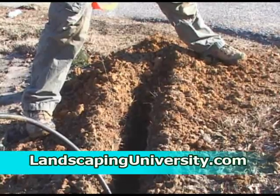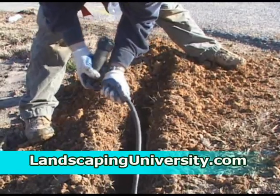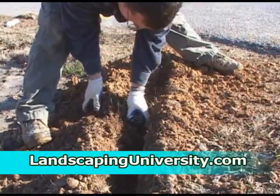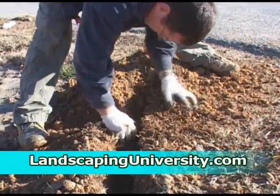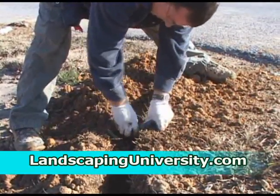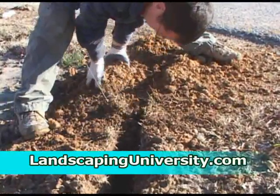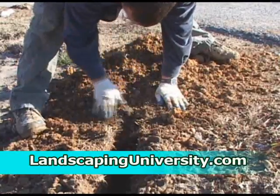We've got a three-quarter-inch barbed elbow screwed into our head, and then we just install that into the end of the funny pipe, place it in the trench at ground level, and secure it with a little soil. You don't want to cover up your trenches quite yet at this point, but you do want to secure your head so you can test the system. You can always cut a little extra of the flex pipe — or as we call it, funny pipe — off if you need to adjust where the head is exactly.